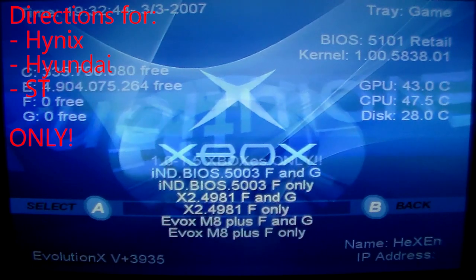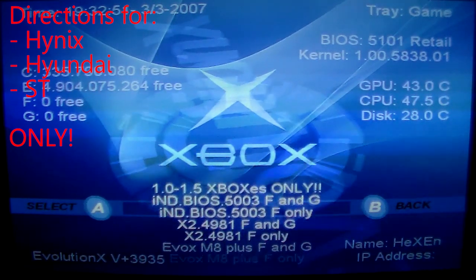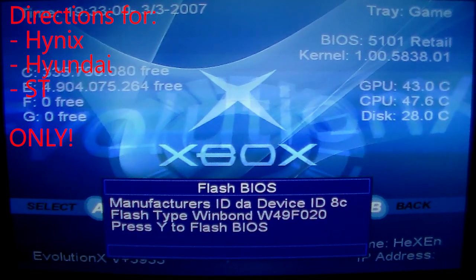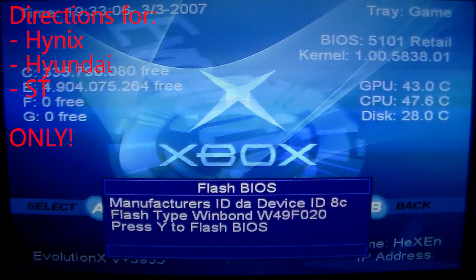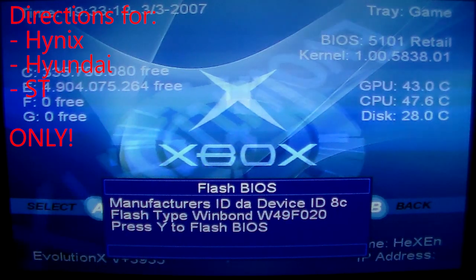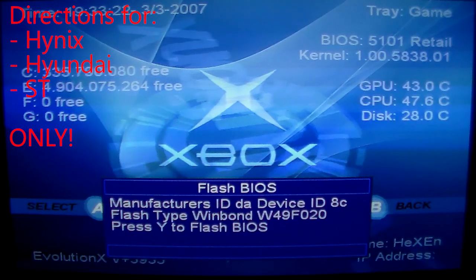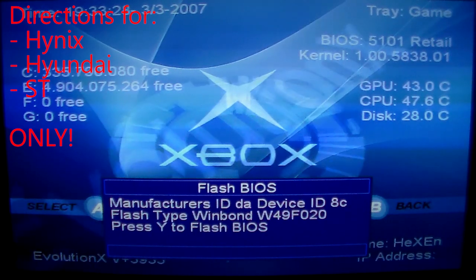All these BIOSes here are 256 kilobytes in size. If I select one, it's going to give a dialogue box saying the flash type is the brand of TSOP you have — in my case WinBond — and it says press Y to flash. Now if I do this, it's going to flash my WinBond chip and then corrupt it, and I'll have a dead Xbox. Do not do this because this tool is used to flash Hynix, Hyundai, and ST TSOP chips only. If you use this tool to flash a WinBond or Sharp chip, you'll break your Xbox guaranteed. So I'm going to press B to back out.